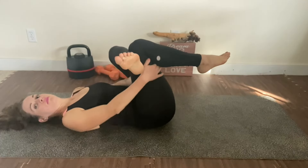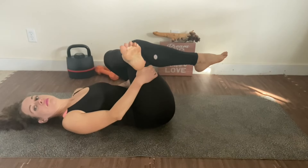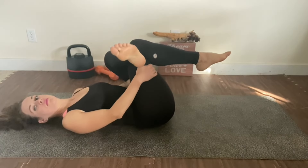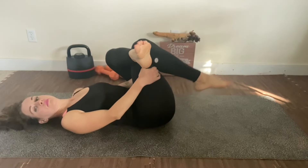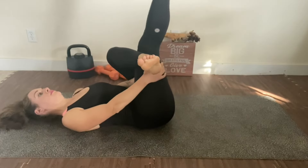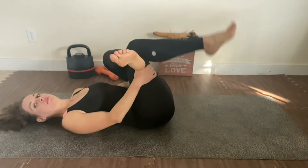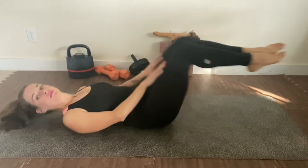Switching sides for the glute stretch on the other side. Okay, that's it!